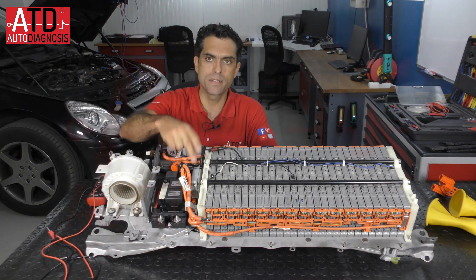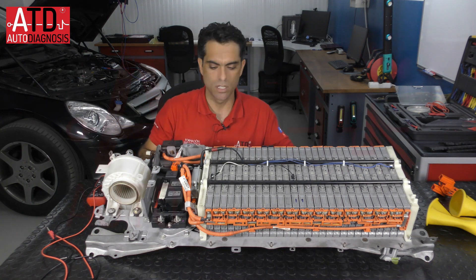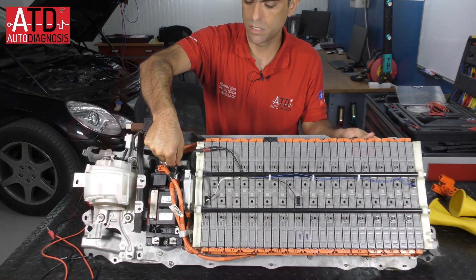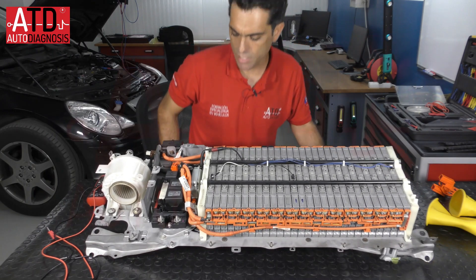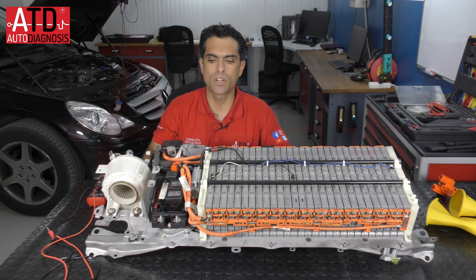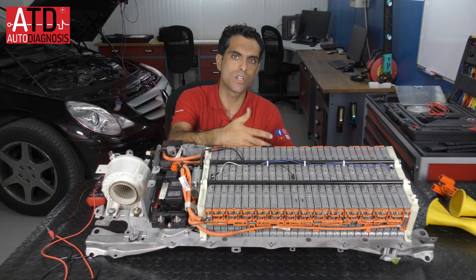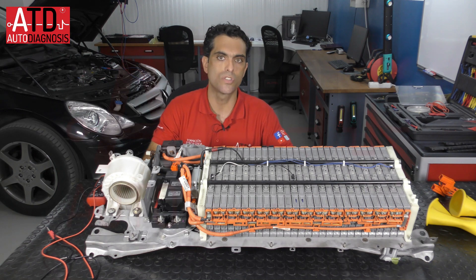The BMS also supervises the amount of current. You can see here a connector — this is the current sensor. The current sensor measures the current that goes into the battery when it's charging and goes out of the battery when it's discharging.